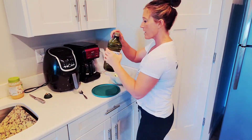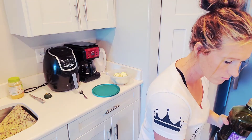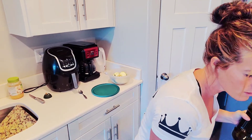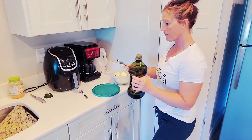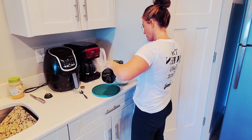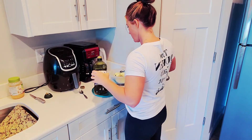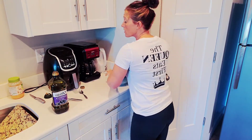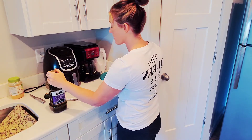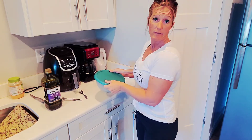I'm going to measure out a tablespoon of oil and put it into the bowl. You can add salt and pepper at this stage too, but I add mine after — you can do it however you want.